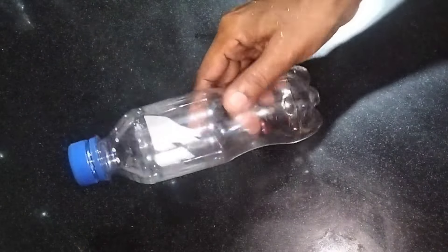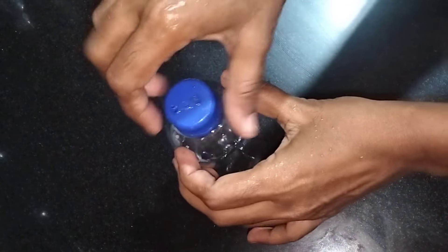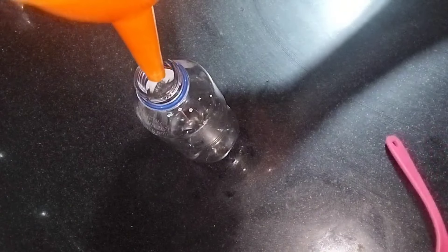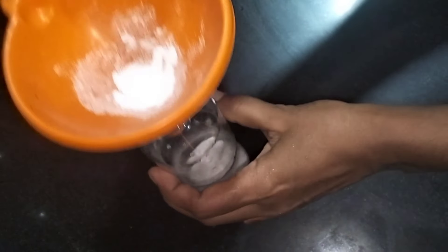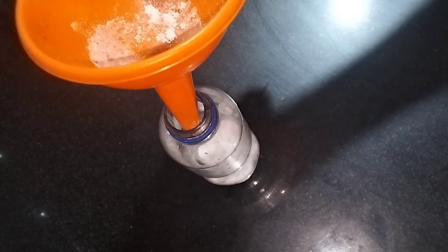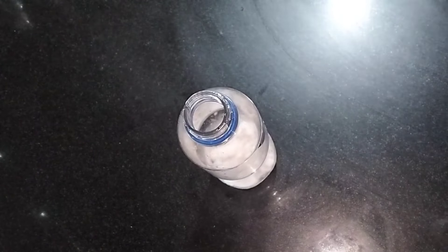Let's try the same tip for the cup. I put a plastic cup here. I put baking soda in the cup and I'm going to mix the baking soda.